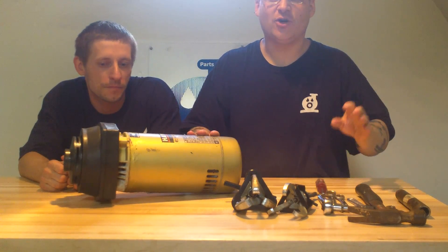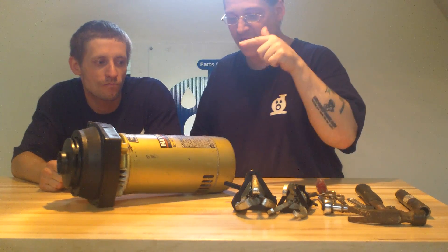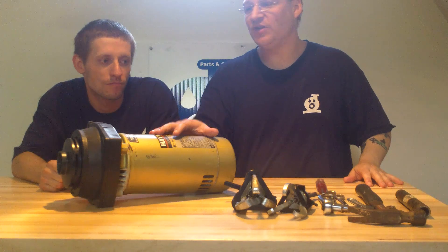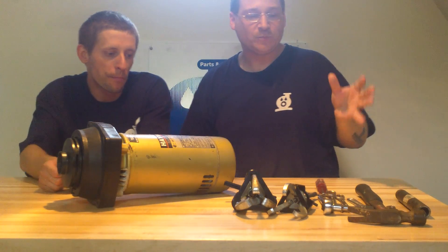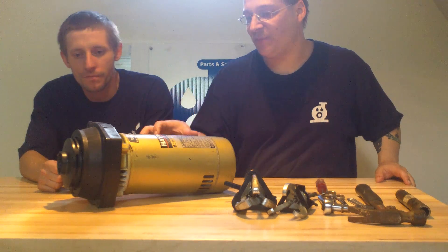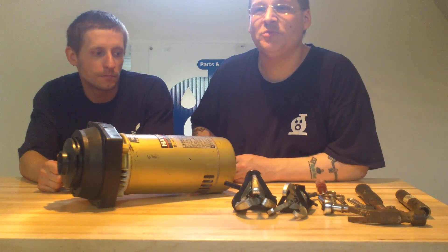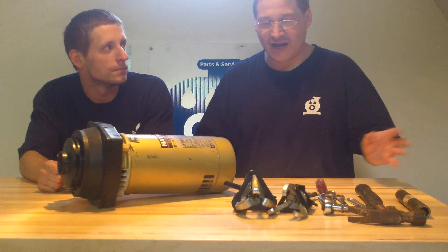Me and Lucas today are going to be showing you how to access the back end of the Hayward Super Pump. We're going to show you step by step in several videos how to rebuild the Hayward Super Pump. There's a lot of videos out there that we already had, like how to take apart the bearings and the seal and change the parts. But a lot of times you guys are like, dude, you're making it look too easy.